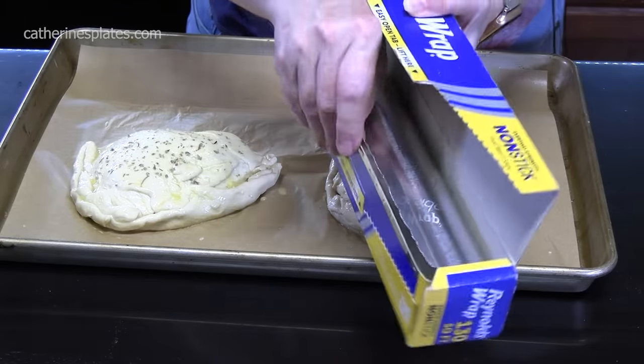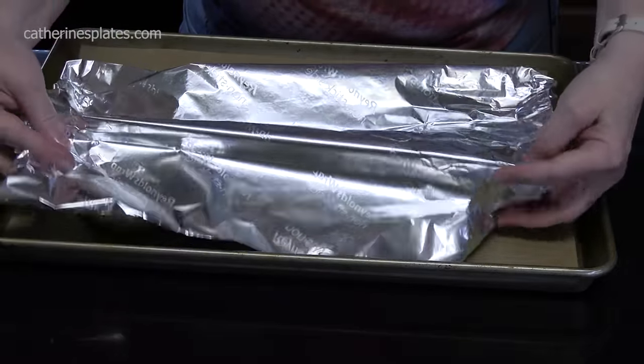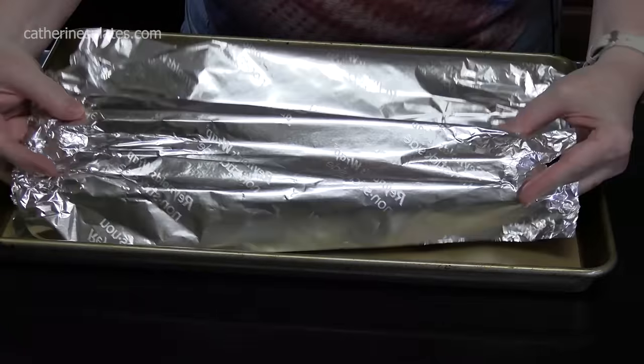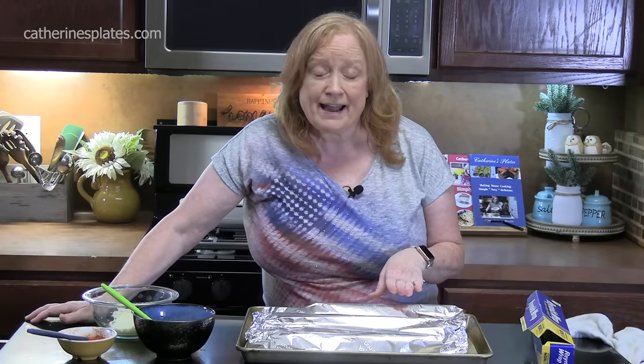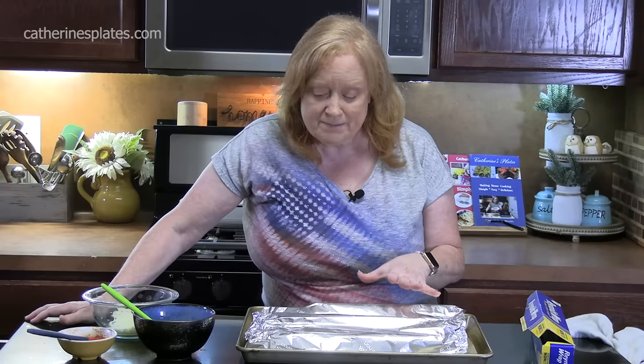I'm going to take a little bit of foil and lay it over the calzones very lightly like a tent. My oven is preheated at 375 degrees. We're going to bake the calzones for 15 minutes with the foil laid across them, then pull the foil off and bake another 15 minutes until they're nice and golden brown.